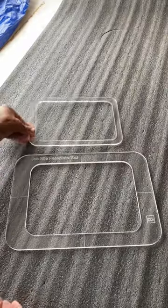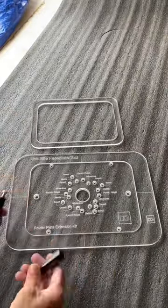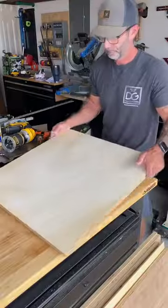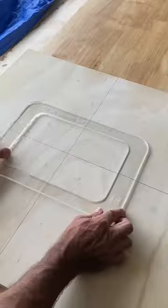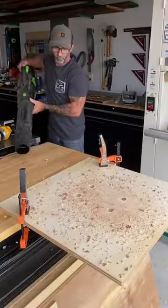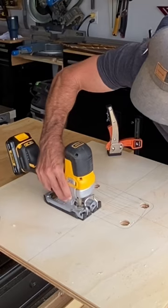Today I'm going to be making a job site router table. Using my acrylic design and these nifty little handles and this inner ring, I came up with a cool technique. Using a sheet of plywood to find the center, I used my alignment lines on the template to help me with that. I drilled some holes, and then in dramatic fashion used my blower to remove the dust.